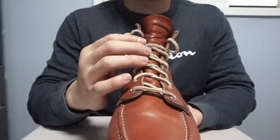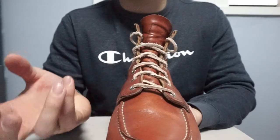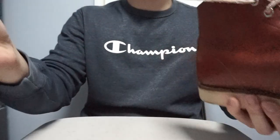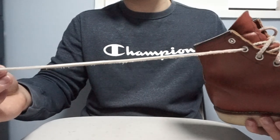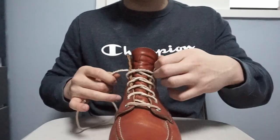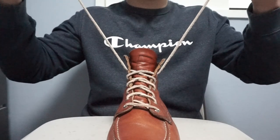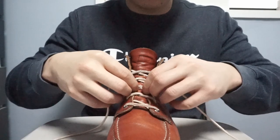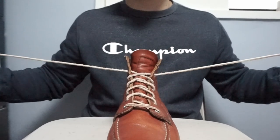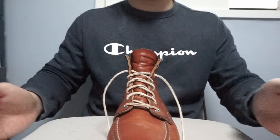Usually Red Wing Moc Toe boots come with Taslan laces — a pair of woven laces — but I changed these to a natural cowhide lace that I made myself. You can also buy them on Amazon. I've had these laces for 5 months and they're great. This is natural tan cowhide and eventually the color will change and create its own patina.